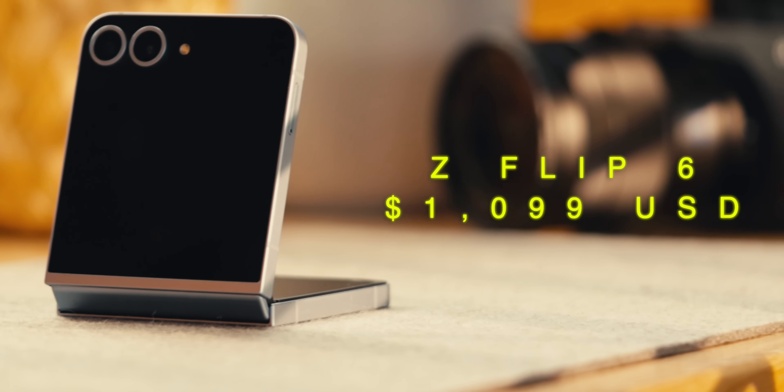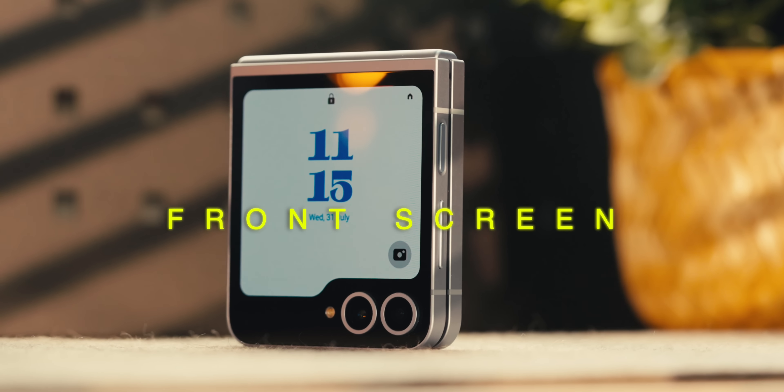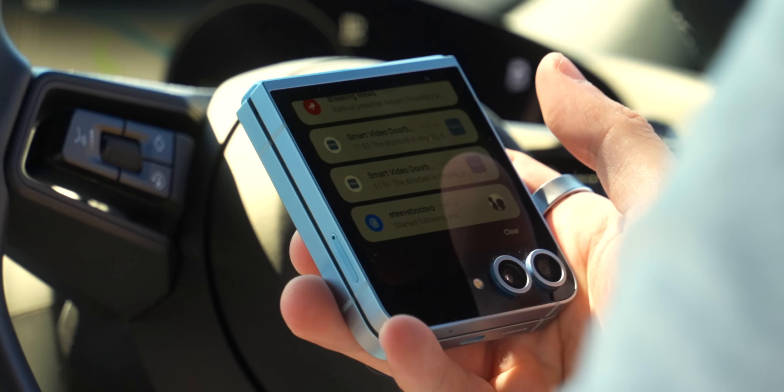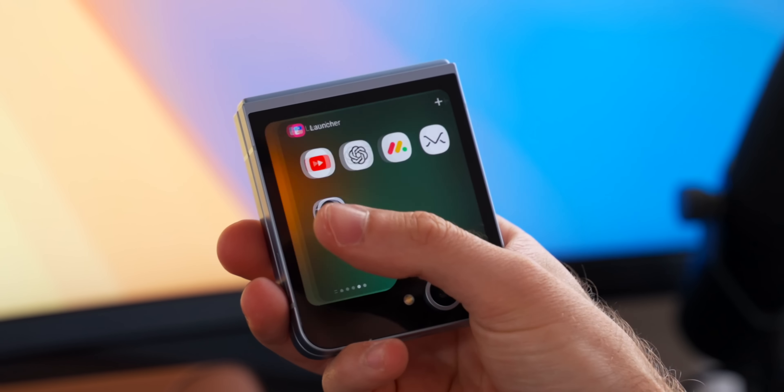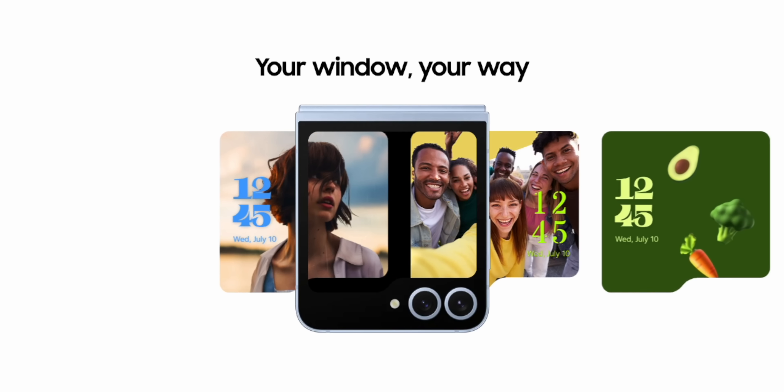The only issue with the design is that due to the form factor, those buttons — when you open the phone up — can be quite high, especially the volume. It's really out of reach, so I would love to see them move those volume buttons to the other side of the phone so it's a lot easier to reach.